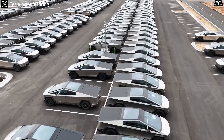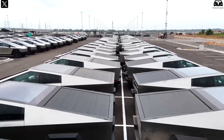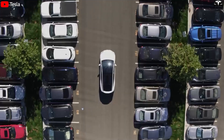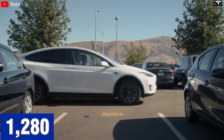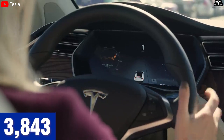The Cybertruck, despite being newly launched, already reached 6,406 units sold, enough to place it in the top 10 best-selling EVs in the U.S. Model S and Model X, meanwhile, recorded 1,280 and 3,843 units sold, respectively.